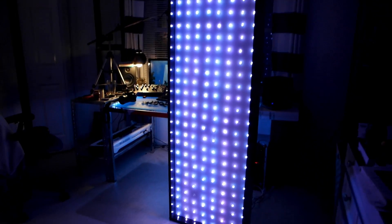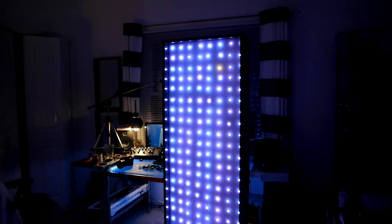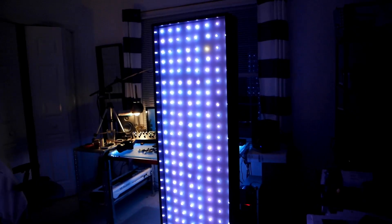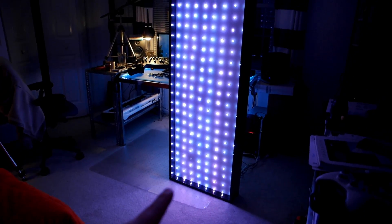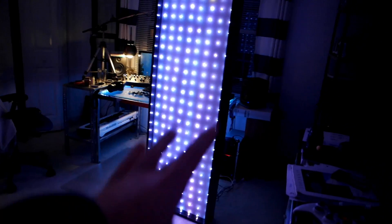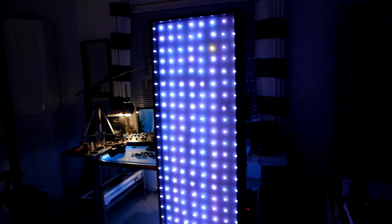It worked for about a year until — you can kind of see there's a bulb missing down here. One of these bulbs burnt out, and that led to a lot of problems. They work kind of like Christmas lights, where when one burns out all the bulbs after that don't work. Since it starts from the bottom left and goes to the top right, that burnt-out bulb meant this entire side of the board didn't work, so I took it down and had it in my basement for about two months.